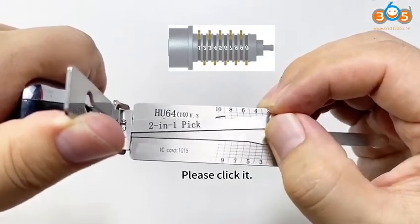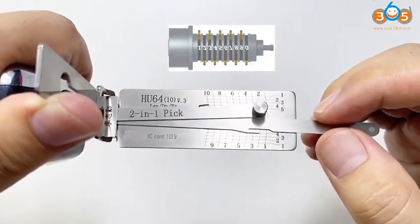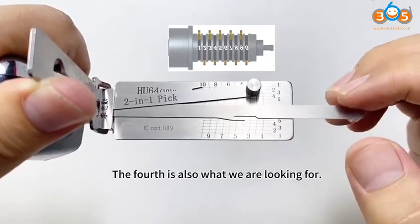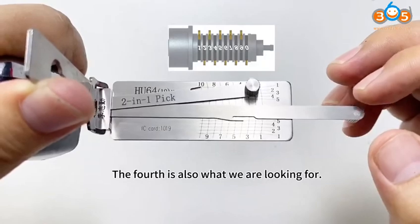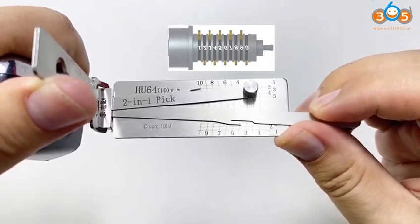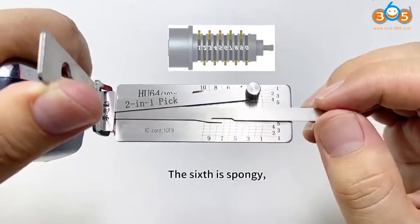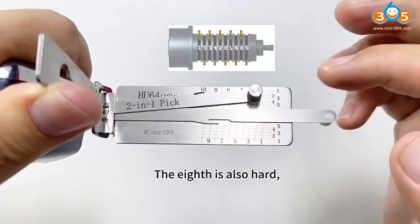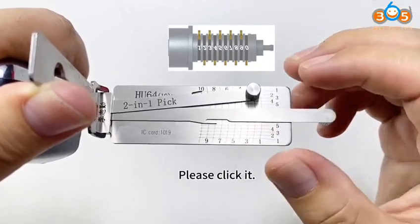Please click it. Go on to the next one. The second is hard — please click it. The fourth is also what we are looking for — click it. The sixth is spongy. The eighth is also hard — please click it.